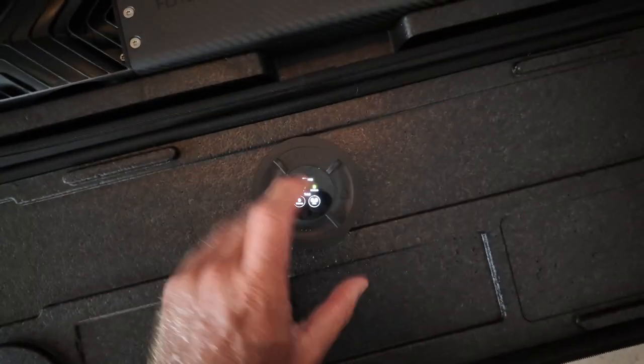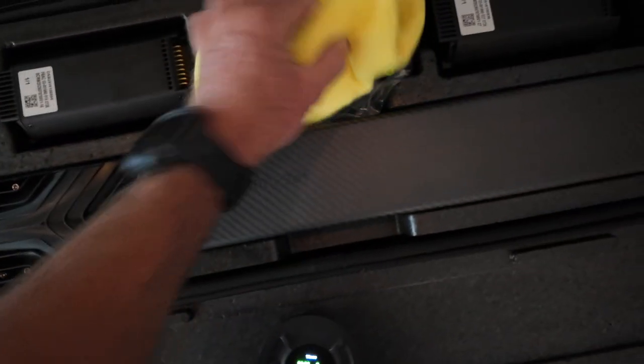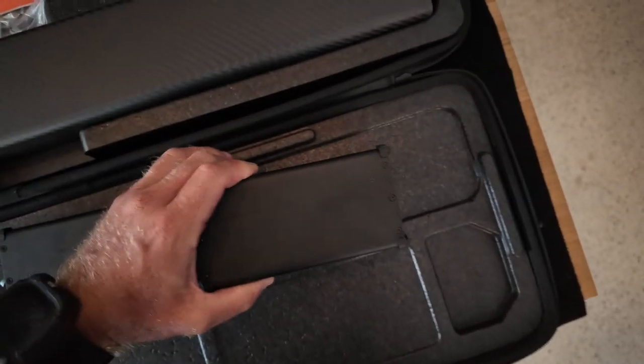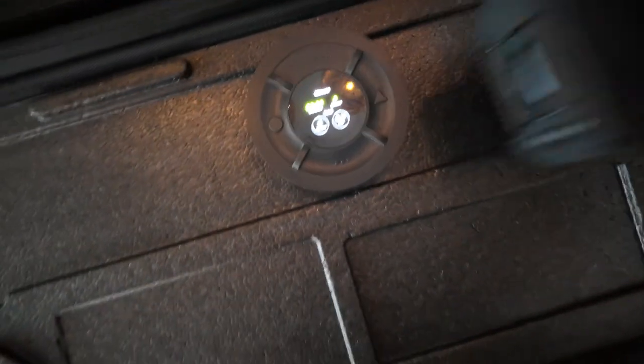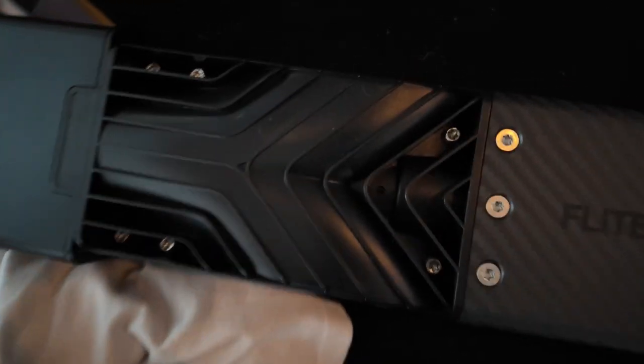Now the last thing I'm gonna show you is how to pair the Launch Pad with the jet. This is the case, this is my jet — I've got a little cloth to wipe it down, and I've got my two batteries. To pair your Launch Pad to your jet, you've got to have batteries in it. You're gonna want the handle on the backside — slip the batteries into your jet and you're gonna hear it turn on.